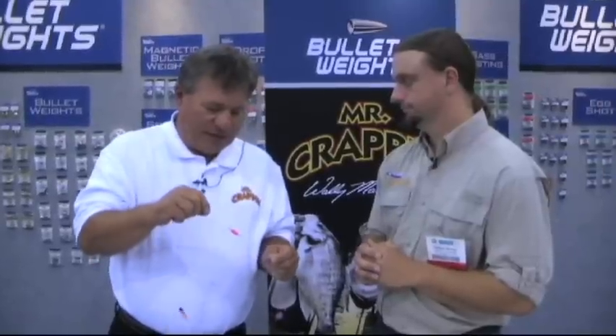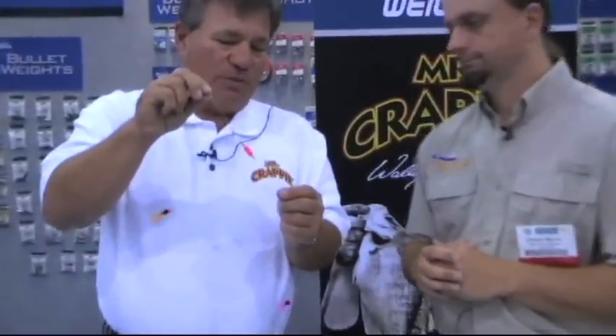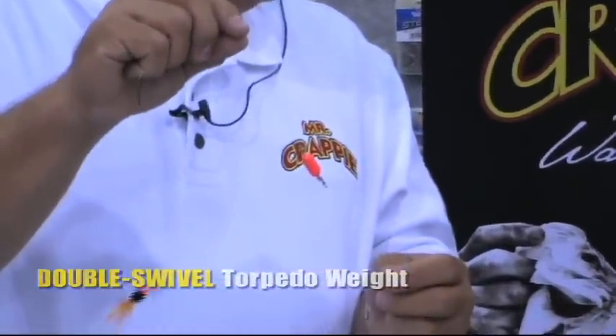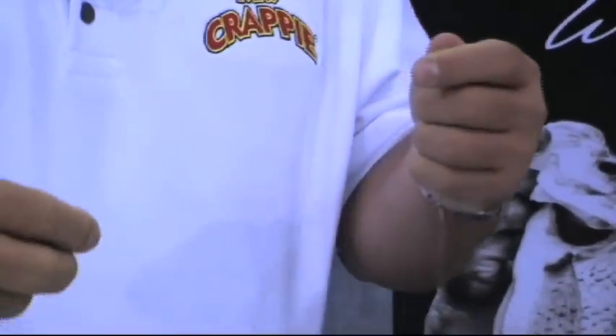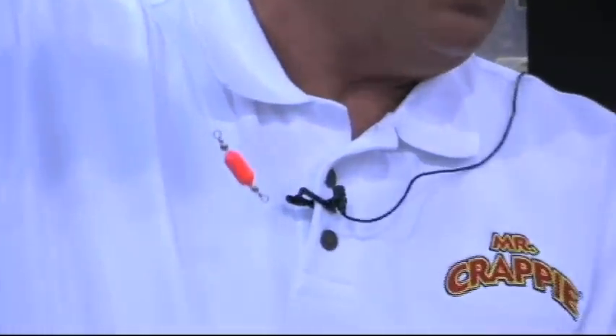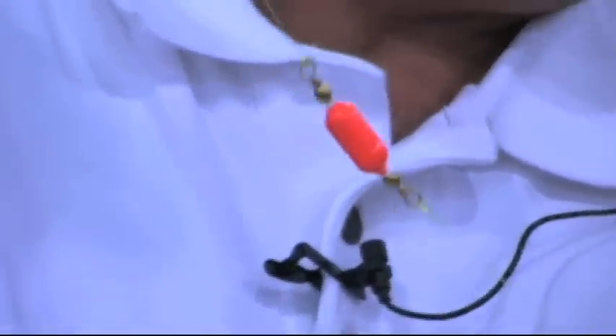This year I've had the opportunity of hooking up with the Bullet Weight Company, that's an awesome company. A new weight I've come up with involving my ideas about trolling is a torpedo weight with the double swivel. The double swivel allows no line twist whatsoever. It's quick to tie on, especially when you're running a double jig rig. You've got a jig on there, come down about 12 inches, and you've got the double swivel torpedo or egg sinker. You'll notice that's fluorescent orange.